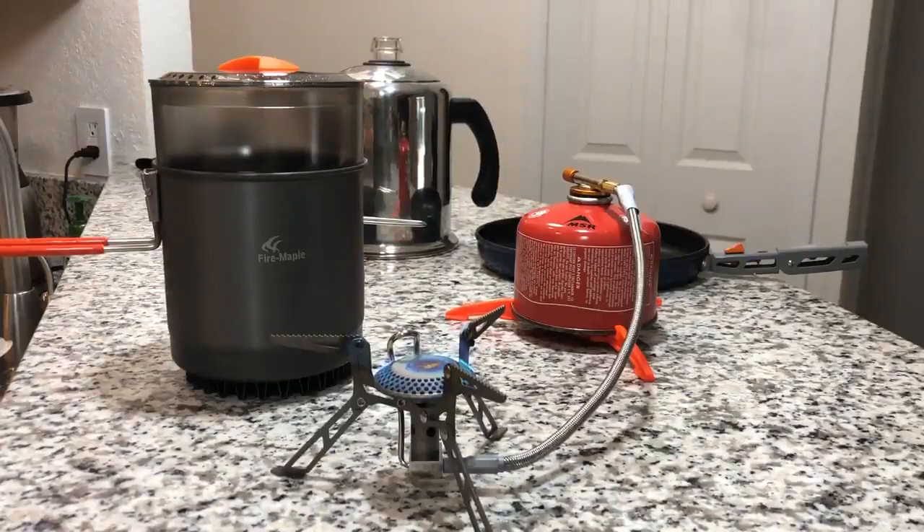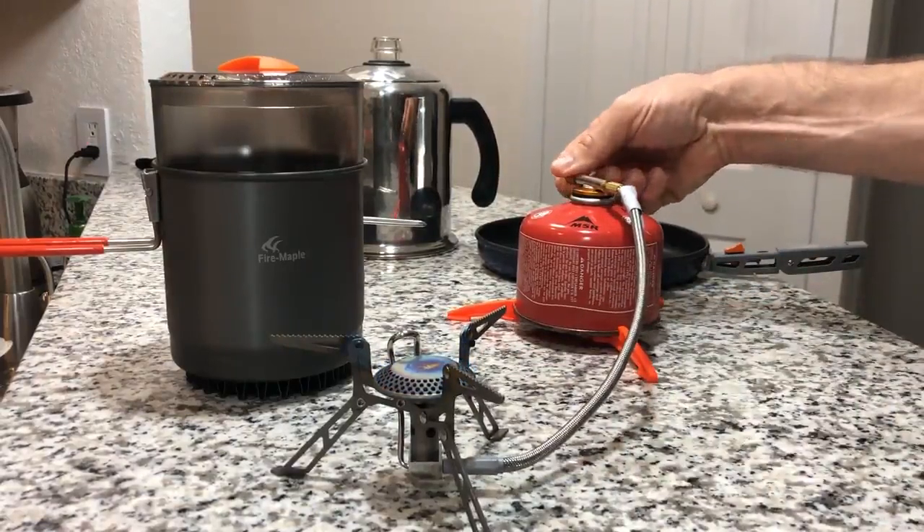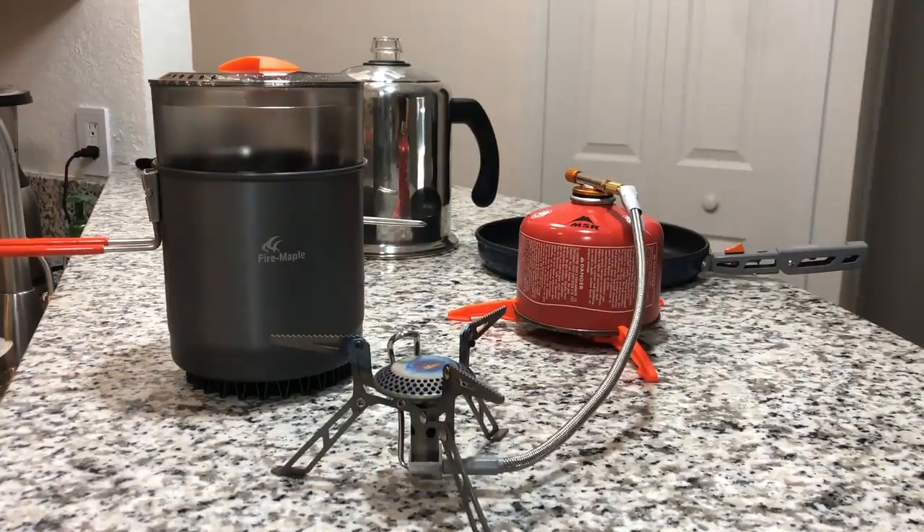You can really simmer in the pot as well if you weren't doing steaming. A lot of people want to be able to simmer, and this stove is up to the task. It's a really nice unit, and I'm really happy with it. I think it's going to be great in the backcountry for me. Thank you.